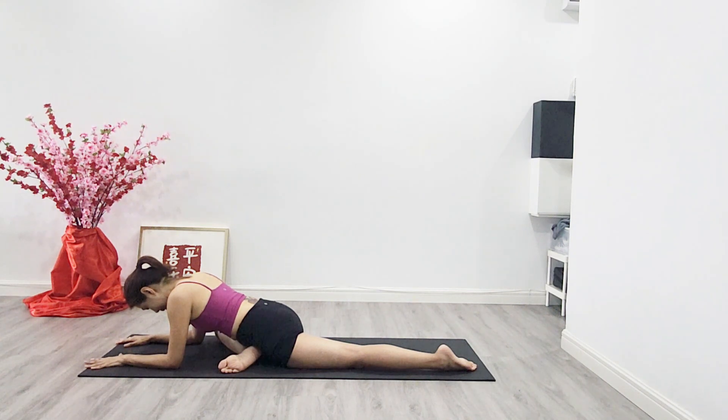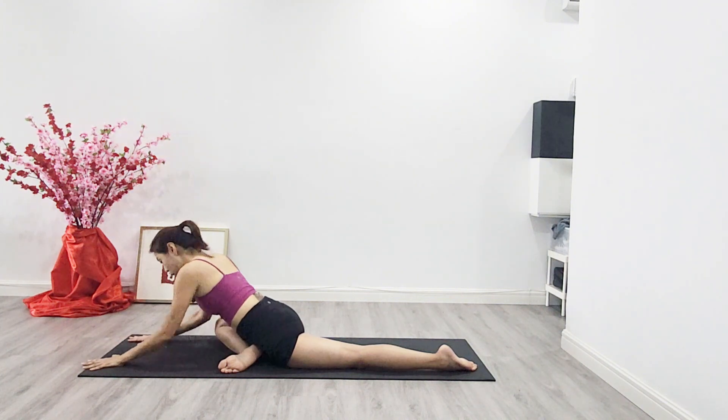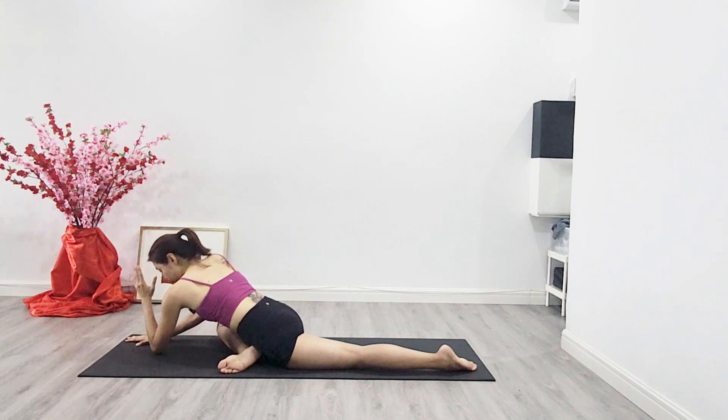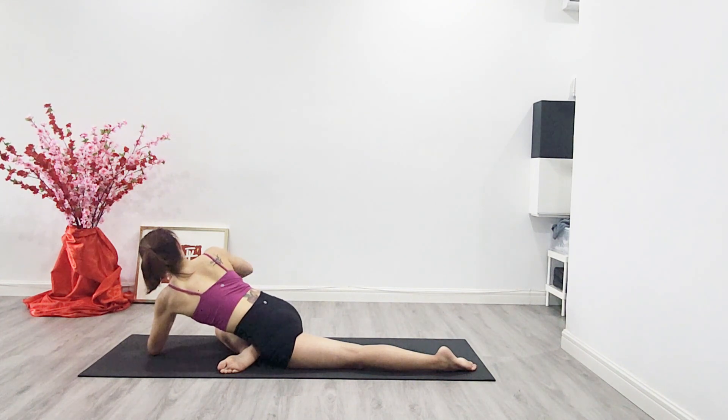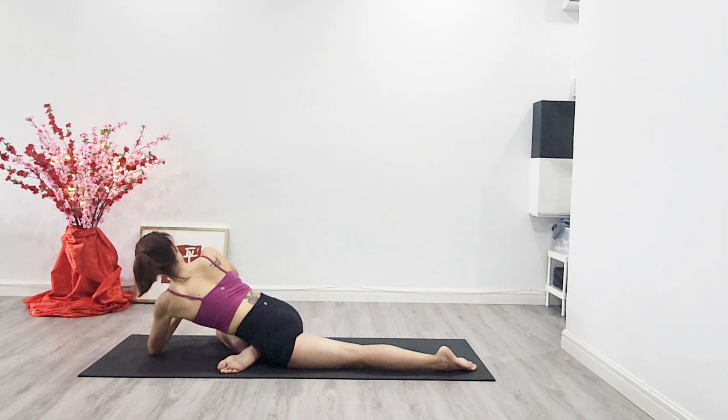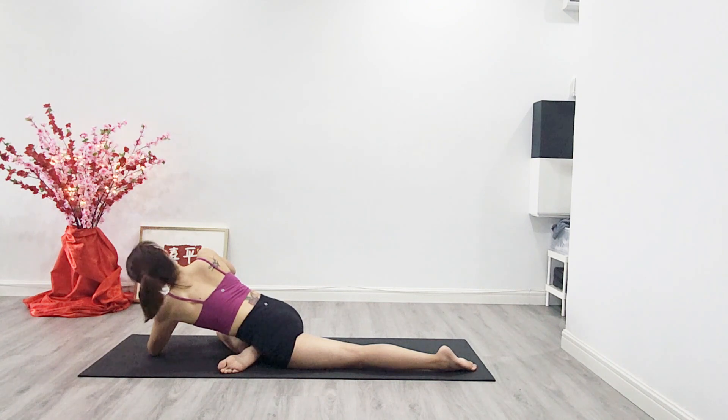Pay attention to the sensation and the relief through the breath. Then we add on the twist — place the opposite elbow right at the middle of the body, draw the front ribs in, engage and draw the navel in, rotate the trunk pointing towards the bent knee, and lean the shoulder towards your front hand. Move the head a little so you don't feel tension or restriction in your neck, or perhaps look down towards your bottom elbow.